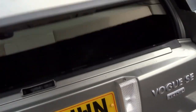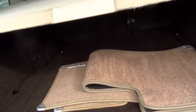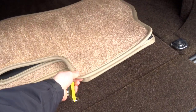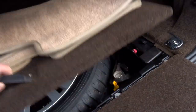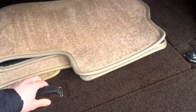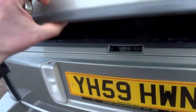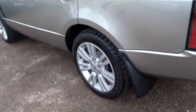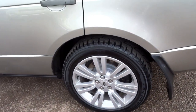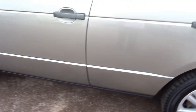So let's start in the boot — split tailgate. You've got a set of original Range Rover carpets with a full size spare Pirelli Scorpion tyre, never been used. This is a really, really tidy car, as you'll see. The car is running Pirelli Scorpion Zero tyres all round, all with excellent tread left on them.